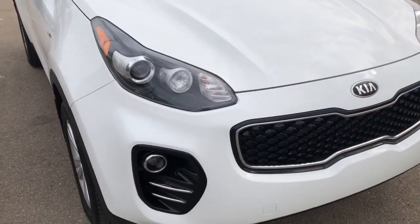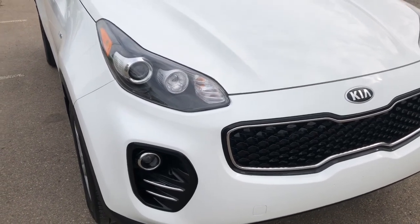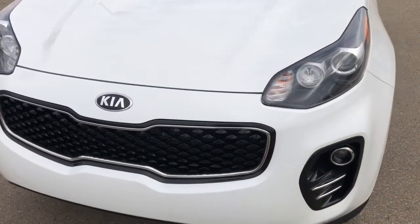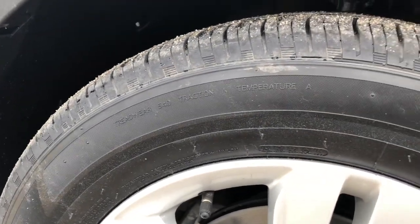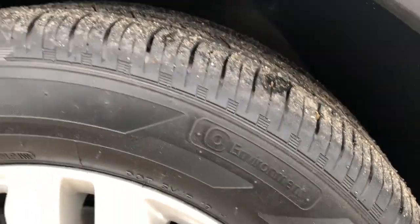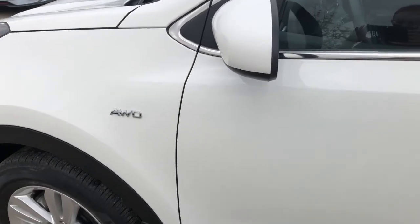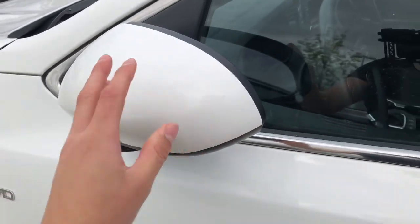This four-door all-wheel drive SUV comes with projection style headlights and fog lights. Under the hood is a 2.4 liter engine and an automatic transmission. It comes on a set of Hankook tires on 17-inch rims. Coming along the driver's side we can see that it is all-wheel drive, and it does have folding-in mirrors.